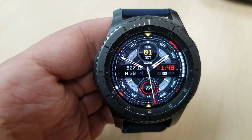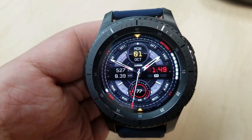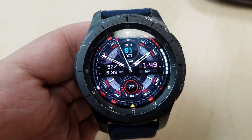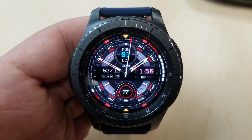Besides these color themes, you have the following display information present: a step counter and distance moved is shown on the left-hand side, your last recorded heart rate is in that dial at the bottom, and then you have two graphical bars — with one on the left showing your steps goal and the one on the right identifying your battery power remaining.